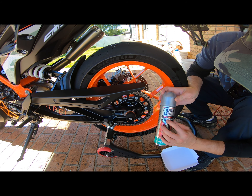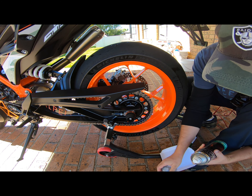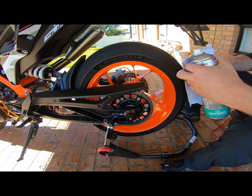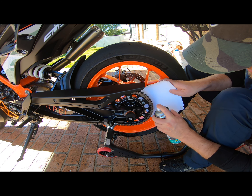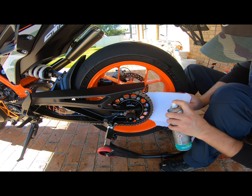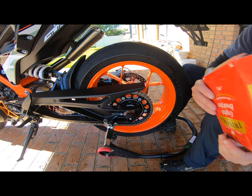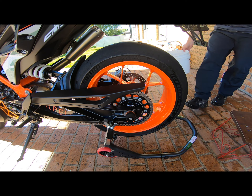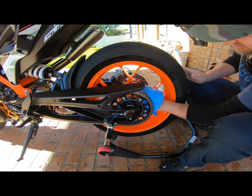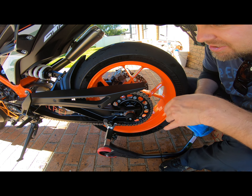Adding the oil to the chain — this one's a fully synthetic. I do prefer the wax coating on a chain compared to this stuff, but this is what we're going to use today. Fun bit — going to spin it. Just make sure you don't get any on your rear tyre because then you'll be in trouble. Any excess, just wipe it off. Now don't go riding straight away — let it sit on the chain for a bit and just dry out so you minimise the mess on the back of your rim.